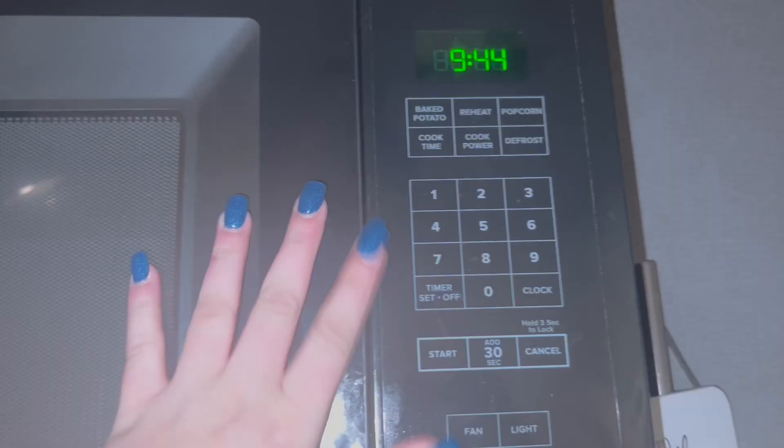We're going one more time in the microwave, and it's going to be for 45 seconds this time. Voila!